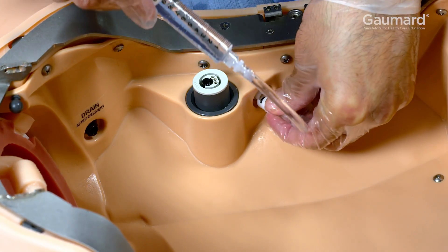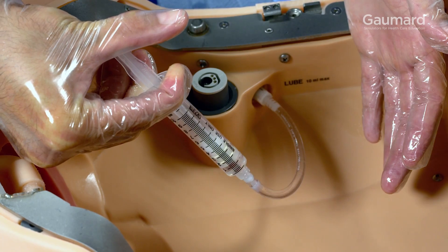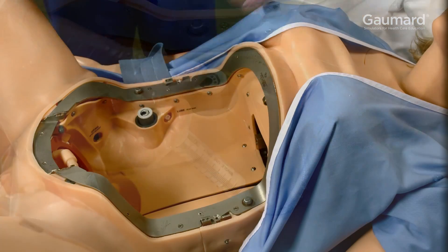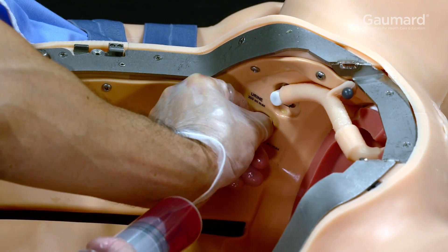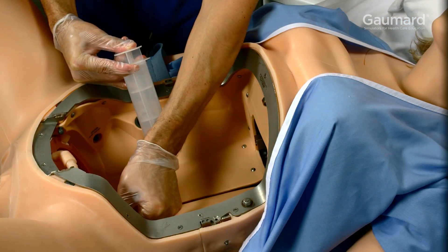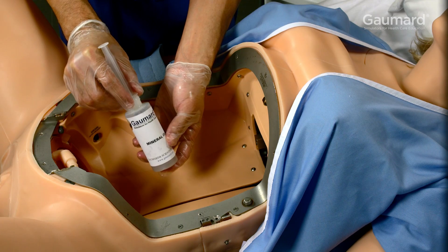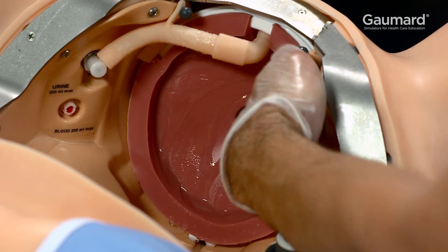Using the mineral oil syringe, fill the internal lubricant reservoir with 10 milliliters of mineral oil. The mineral oil reservoir needs to be refilled after 4 deliveries. Using the PPH syringe, fill the intrapartum reservoir with up to 200 milliliters of simulated blood. Use the mineral oil syringe to make sure at least 15 milliliters of mineral oil are used to lubricate the cervix inside and out.